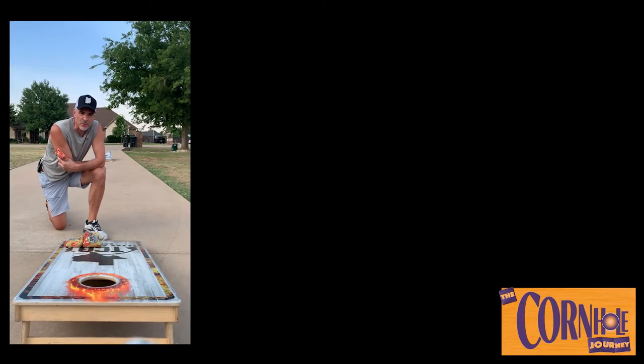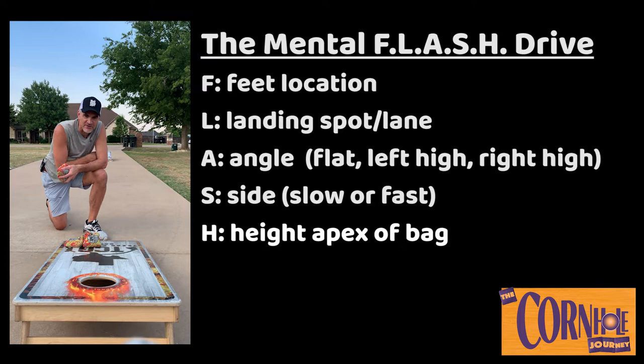Hello there guys, Rob Price here, back with the Cornhole Journey, sponsored by Black Sheep Baggers. Got my casettos today. I want to talk to you about a system I use to throw every single bag. It's a checkpoint — I call it FLASH. It's like loading your flash drive in your brain. F-L-A-S-H. We'll show you what they mean. It might help your game and make you a better cornhole player and competitor when it really counts on the boards. Let's take a look at FLASH.